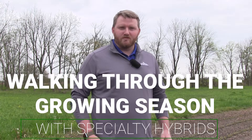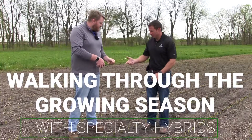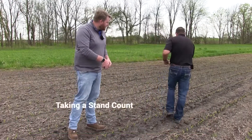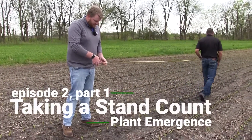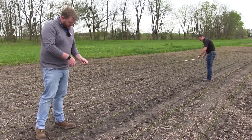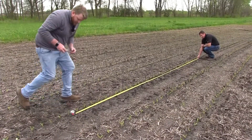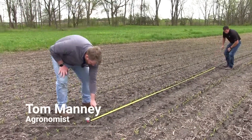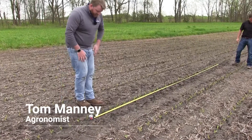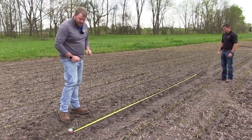To conduct the stand count you need a couple of tools. You need a tape measure and then you're going to need something to mark where you started your stand count at. In 30 inch corn you're going to measure 17 feet and 5 inches and then you're going to count how many emerged plants are in there. With my knife I'm going to mark off where to start counting and now I'm going to count every plant within this path that we have mapped out here.